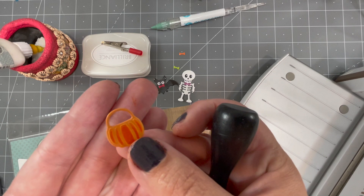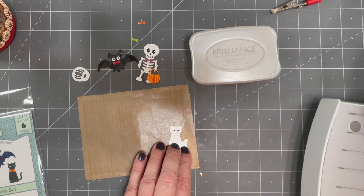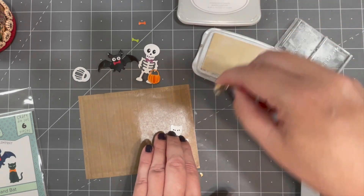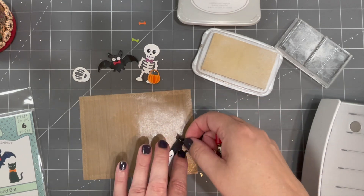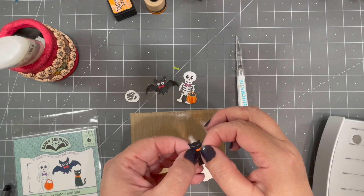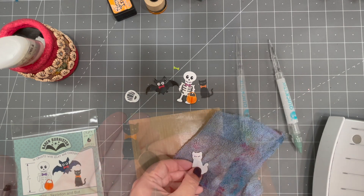For the trick-or-treat pumpkin, I'm sponging some ink through the die using a blending tool. Embossing first makes it a little easier to stencil. For the cat eyes, if you have a gel pen with a small nib you can get into the cat stencil to do the eyes. If not, another option is to use a makeup sponge and some white ink and pounce through the die to add the eyes. You also have the option to add a bow tie to the cat.